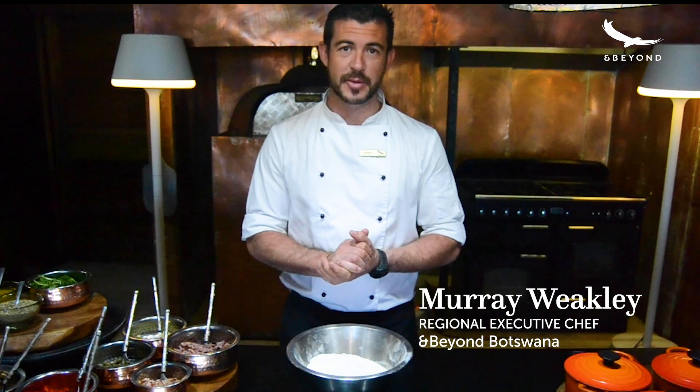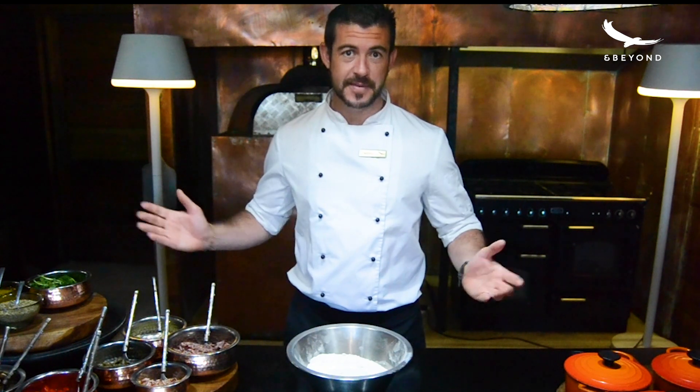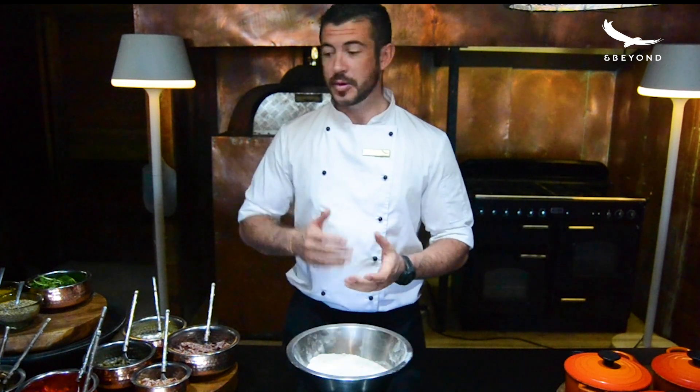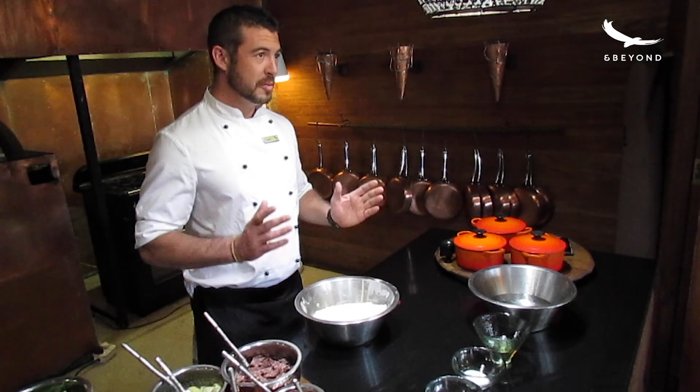Hello, my name is Murray, I'm the regional executive chef for andBeyond Botswana. Today we are going to be making the Sandibe pizza. I'm going to be taking you through making the dough, and then we'll finish it off with the toppings and the cheese, and I'll show you the baking in the oven.